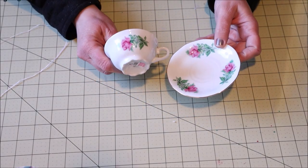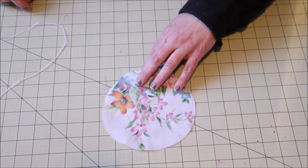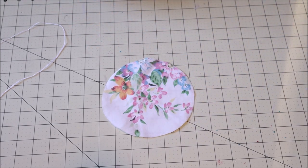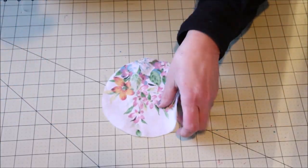I started with a teacup and saucer that I picked up at the thrift store. I then cut a piece of fabric into a circle that is about double the size of the top of the teacup, and then threaded a needle with a double strand of embroidery floss.